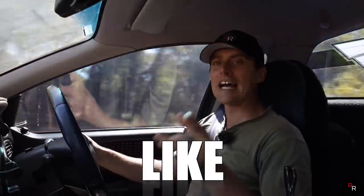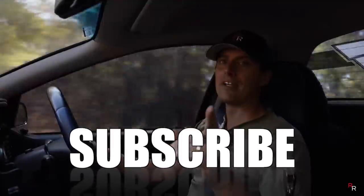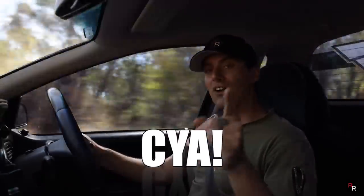I hope you guys have enjoyed this review — if so please remember to hit that like button, consider subscribing if you're new here, and we'll see you on the next video.